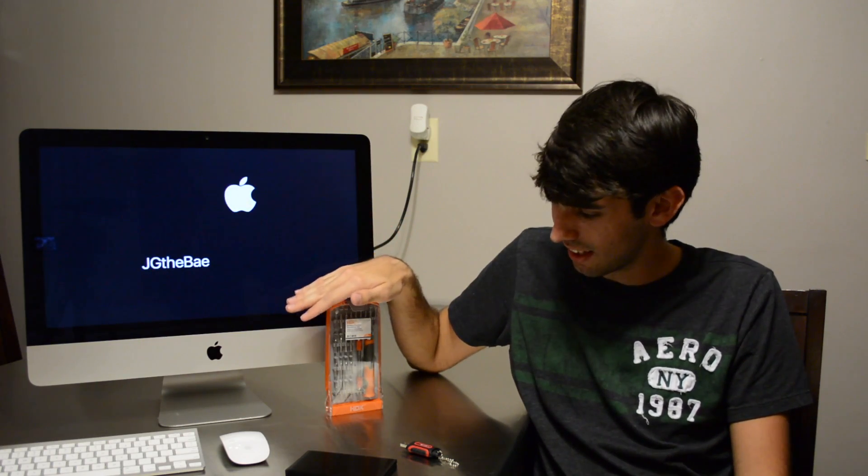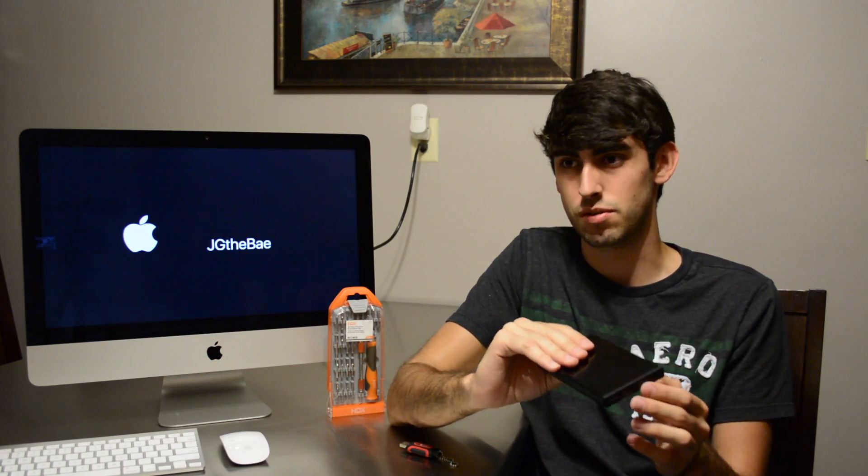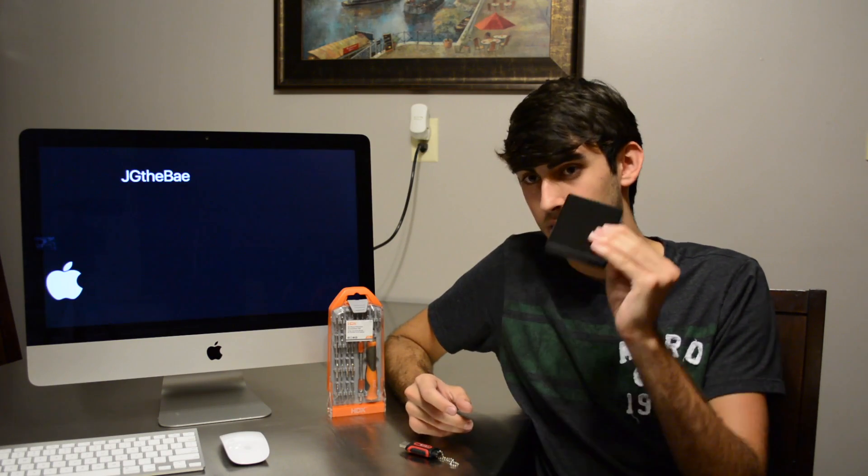So you're going to need a tool set like this. I just bought this from Home Depot, it was like $10. If you are planning on keeping your old Mac hard drive, you're going to want a 2.5-inch enclosure. Or if you have a different Mac that has a 3.5-inch drive, you're going to want an enclosure for that. I bought this on Amazon — it's a USB 3.0 enclosure for $14. You can find them everywhere. And this is where I put my old Mac hard drive — it's slow, it's old, but I still want to use it.